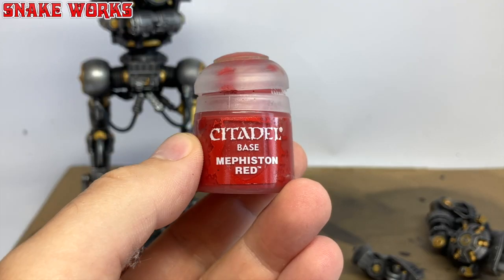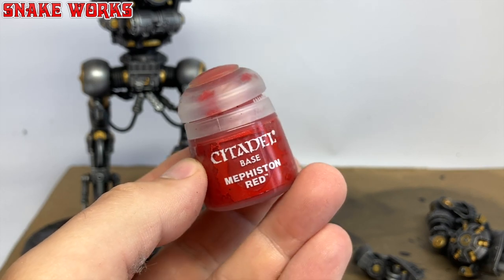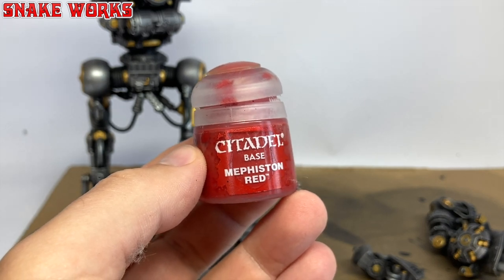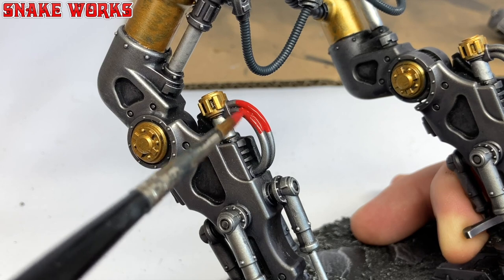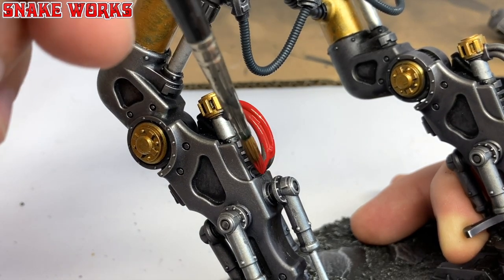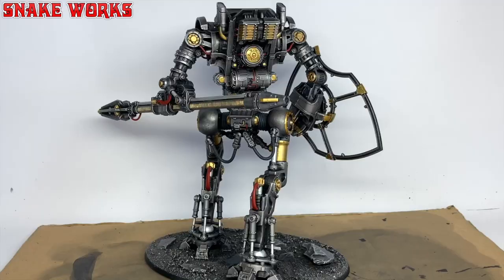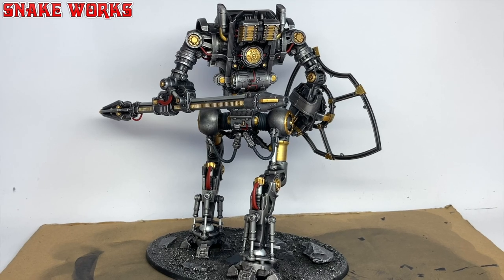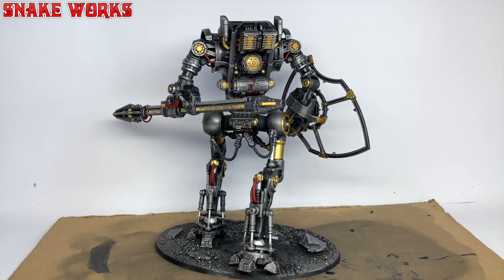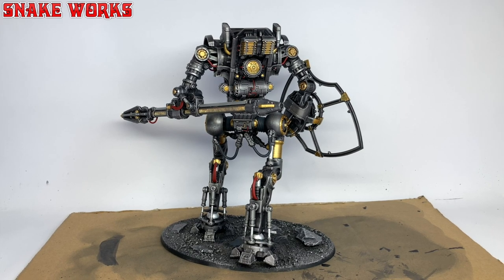For my next base coat colour, I shall be using Mephiston Red. Now, back in the day we never had a red paint that covered well, so when this first came out I thought it was magic. Using the Mephiston Red, I then paint a few of the cables dotted around the knight's skeleton — there's some on the legs, a few on the arms, and a couple on the torso and the back. There were also some on the lance arm. This is another nice colour that breaks up all that silver. With that red applied, all our base coats are now finished and we can move on to shading.